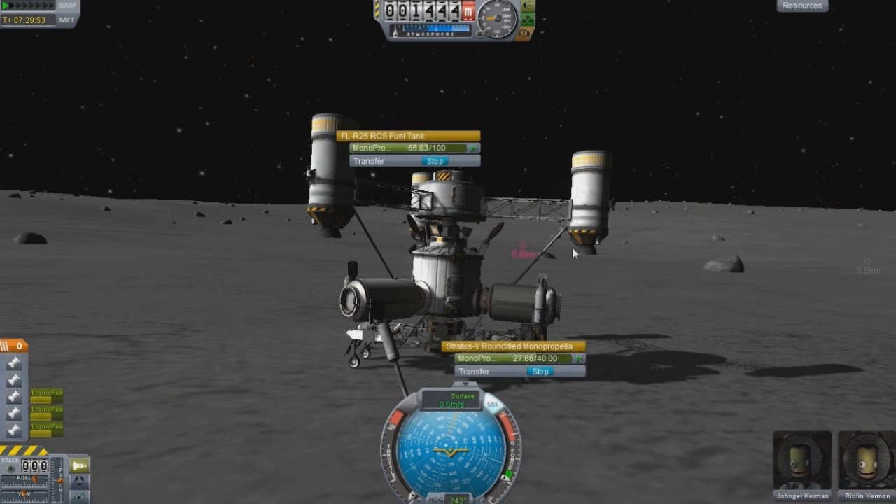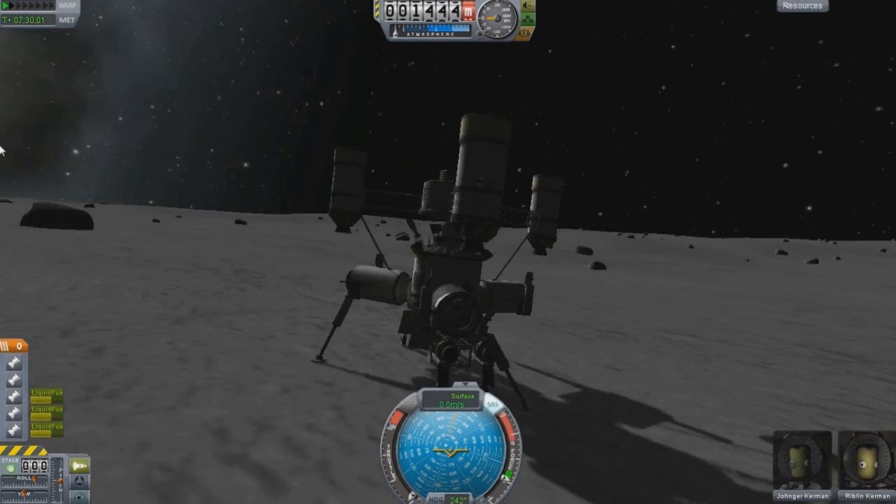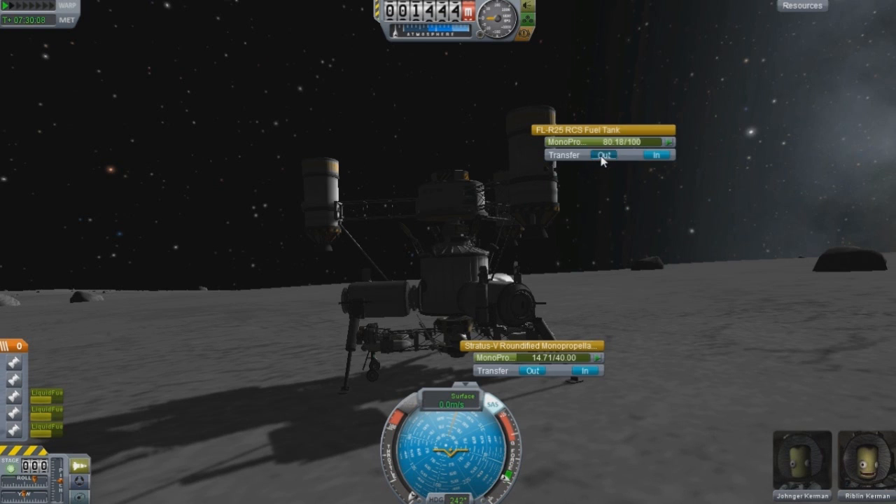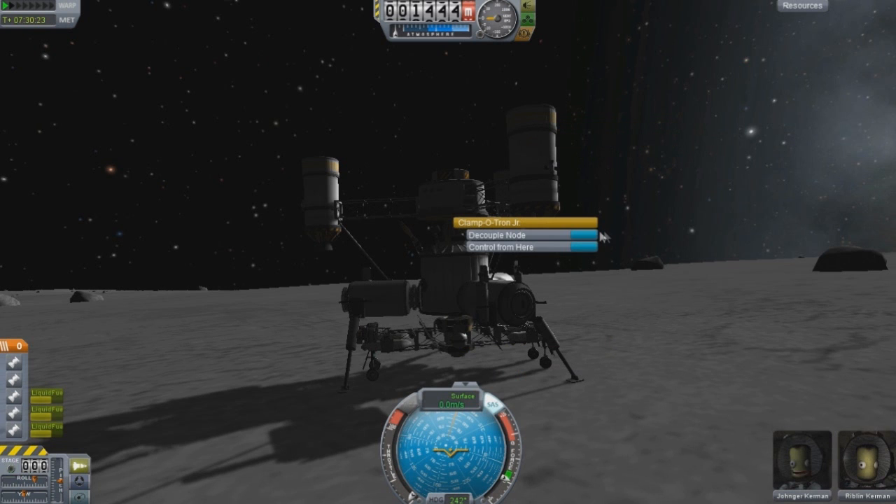We have two new inhabitants to the moon as well, which will be Jonger and Ripplin. I don't even know how many people are in the moonbase right now, to be honest. I think it's either two or four, because every one of my missions has always a launch of two Kerbals. Actually, no — there's only two.